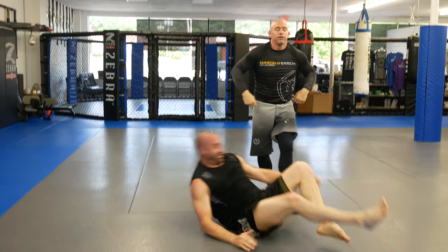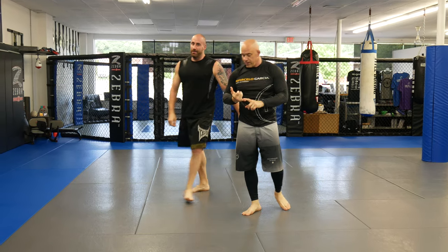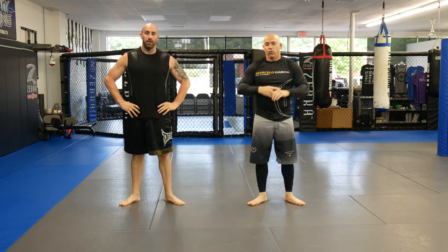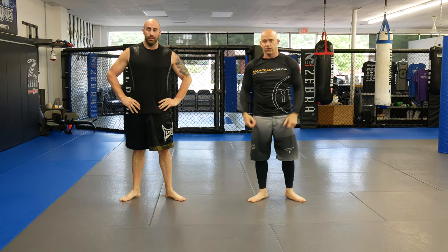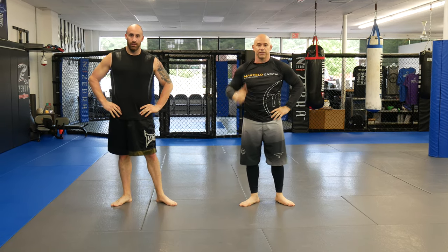All right guys, so that's our mount escape. You can use it for grappling, no-gi, gi, or MMA — works for everything. Hope you guys enjoy. If you like it, definitely give us a comment below and hit subscribe so you never miss a video. Thanks again for watching.